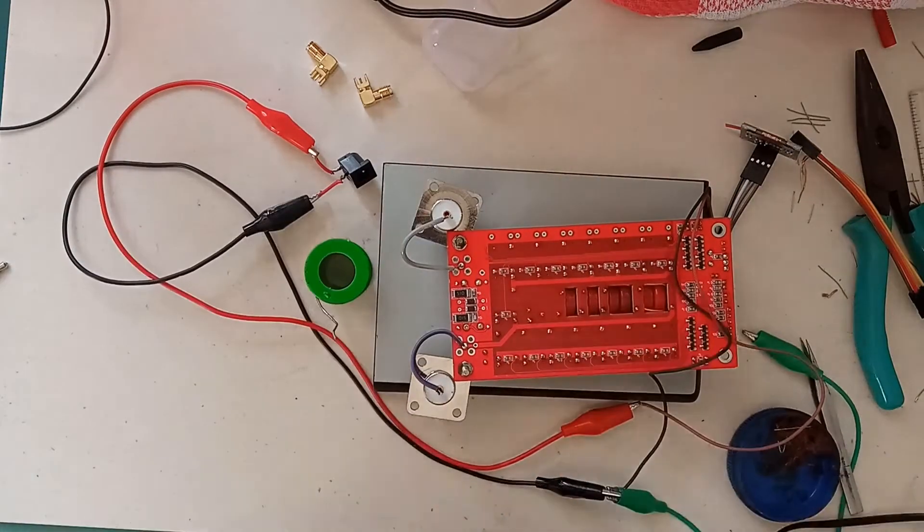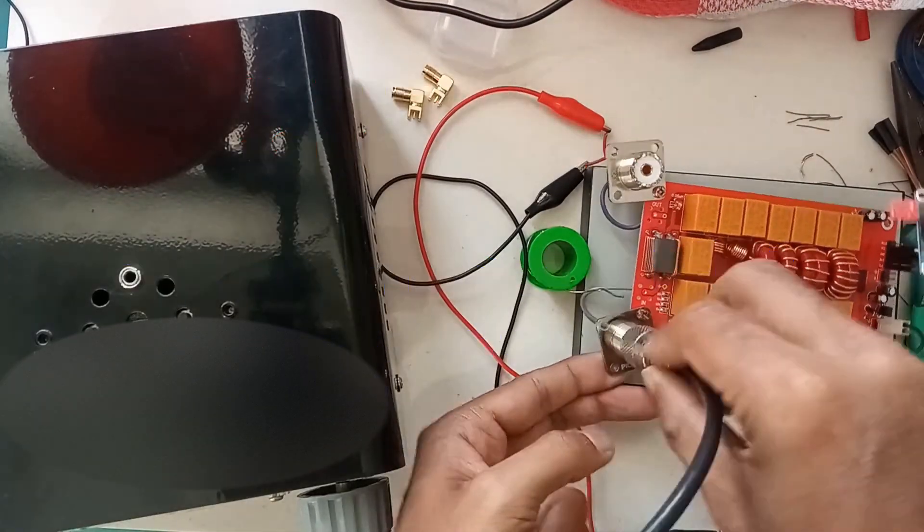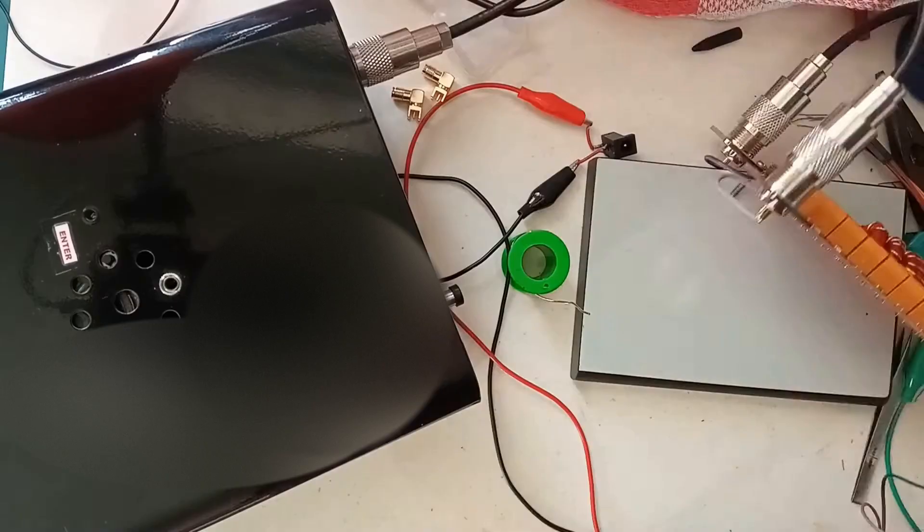I will be using a microSDX transceiver for testing this particular tuner. First of all, I will do the testing part with the tuner connected to my existing EFSW coupler.